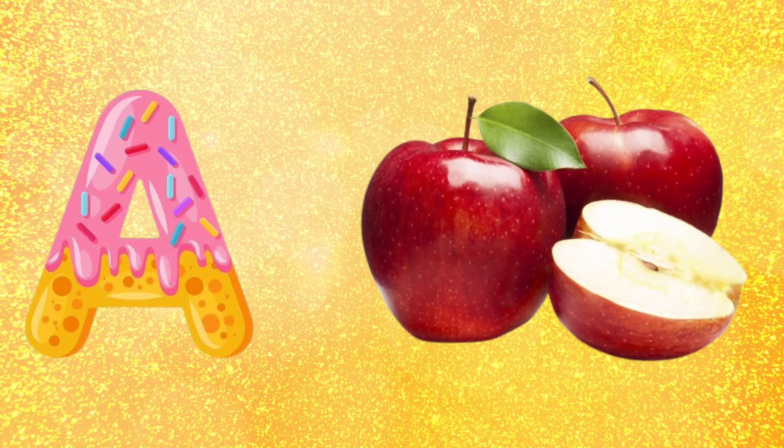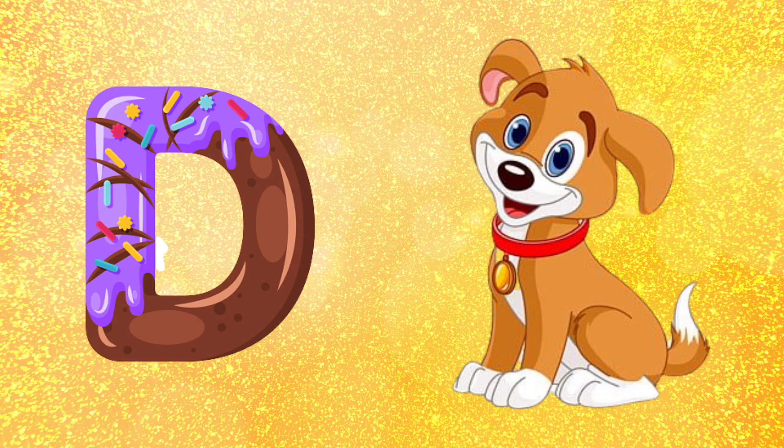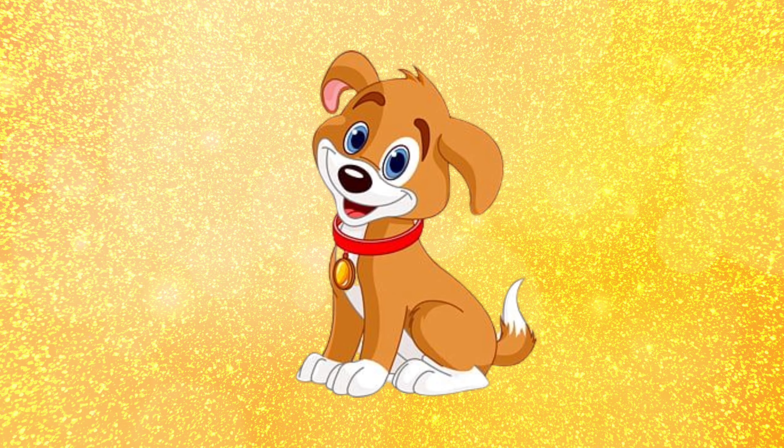A for apple, B for ball, C for cat, D for dog. A for apple, B for ball, C for cat, D for dog.